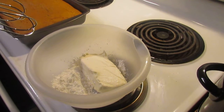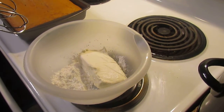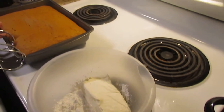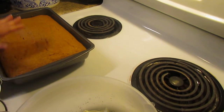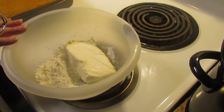Welcome back everyone to Larry and Amy's kitchen. This is the second part of the pumpkin bar. It took me 25 minutes to bake and this is how it turned out — it is done in the middle. I have poked holes in it and now we're getting ready to make the icing.